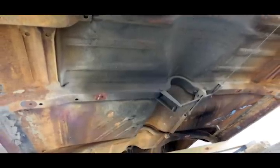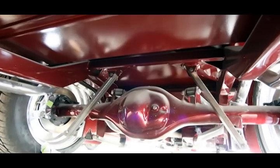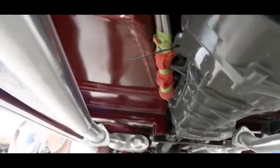Traditional underbody coats are just plain ugly, and paint isn't durable enough. Fortunately, the answer may come from the same technology used in spray-on truck bed liners. You get the same protection as a bed liner, but here the surface is smooth, and you can color match to the rest of your paint.